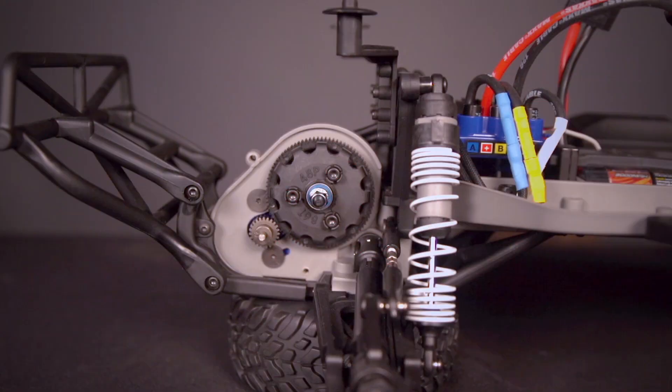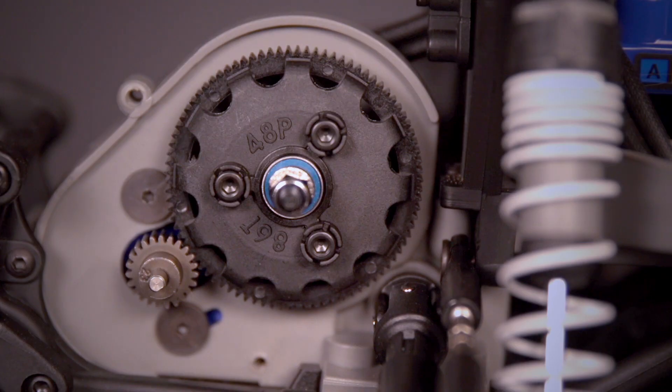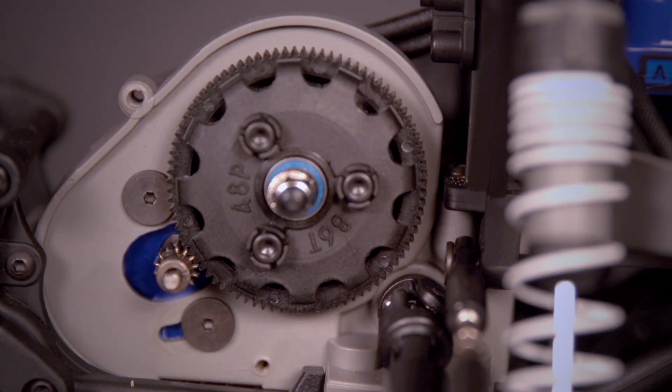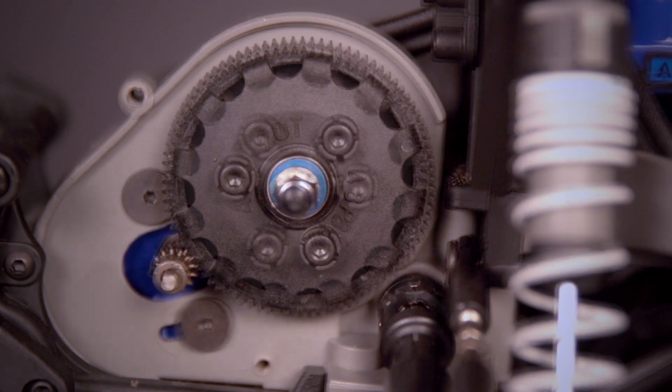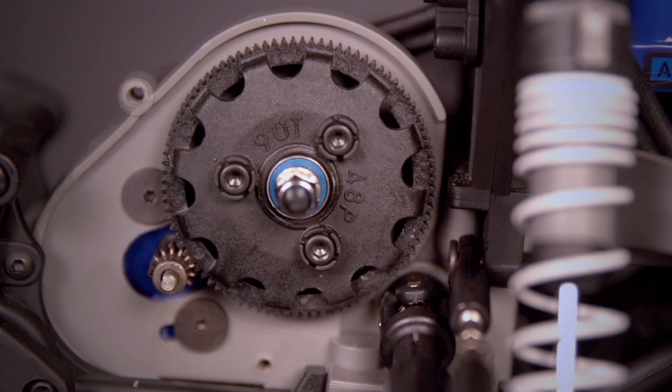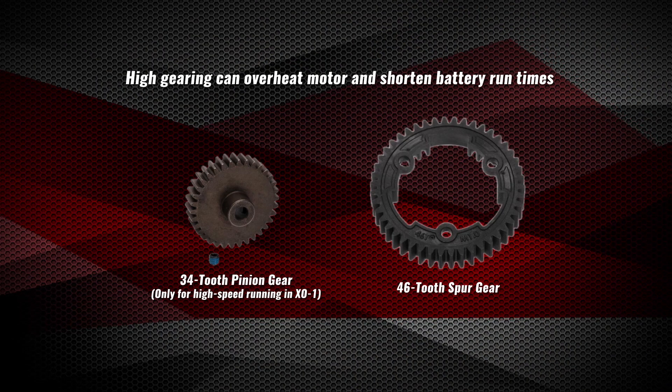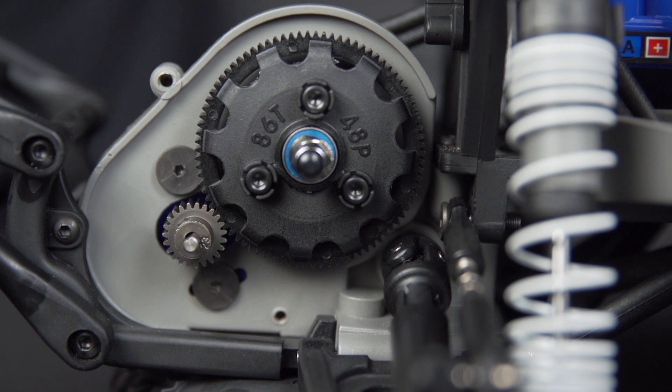Here are a few things to keep in mind when making changes to your gearing setup. Changing to a different size pinion gear will have a more dramatic effect on the gear ratio than changing to a different size spur gear. Overheating can result from either over gearing or under gearing, although it is more common with over gearing. Consider a different gearing option if you experience overheating or short run times.